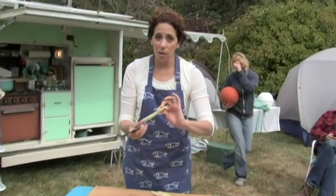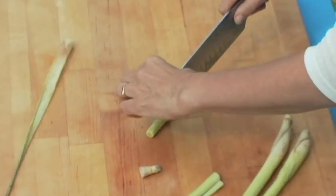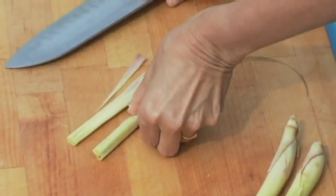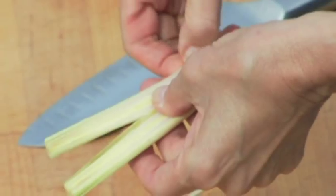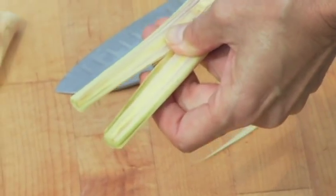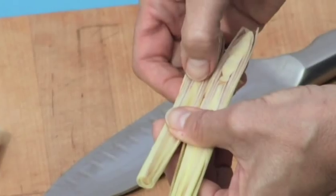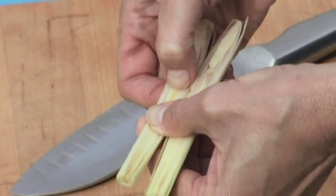I've got this left, and a lot of times this is what you'll see for sale in the store — just this little part. Now I'm going to bisect this right down the middle and learn a whole lot. I'm going to look inside here and feel these outer layers, and see if they're tender or take off the hard ones. I'm going to feel this core — that's really hard. What I want is the tender part of this lemongrass, and how I can tell if it's tender is can I stick my thumbnail in it.